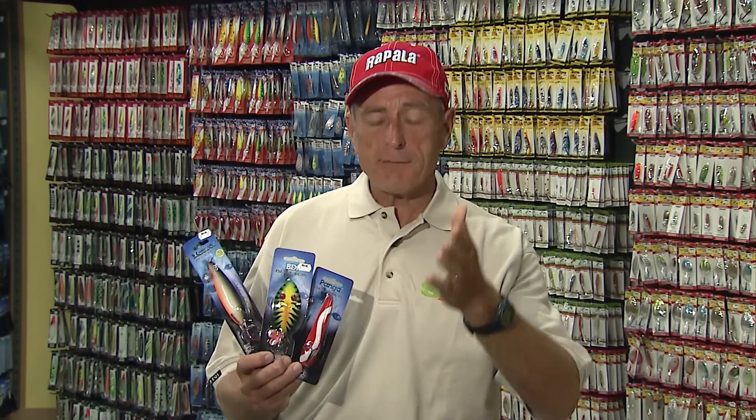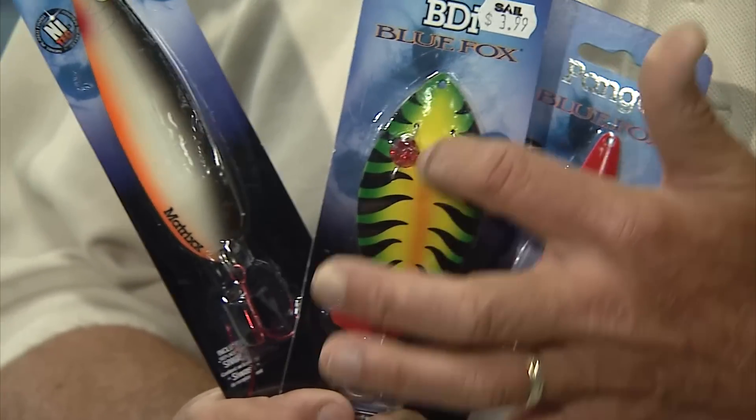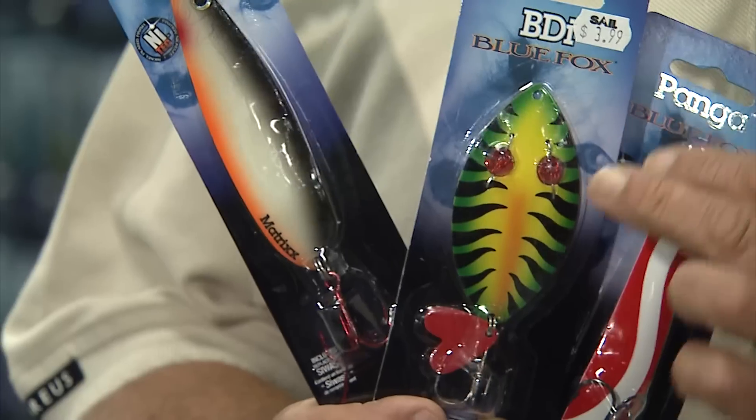You'll notice here that this spoon is very long and thin, so you're gonna have to retrieve it a little bit quicker because it's gonna have a faster drop rate. The spoon that I have in the middle is called a fire tiger color and it's chartreuse. It's got a little bit of green with black stripes and these two red beads that sometimes really attract the fish into hitting.